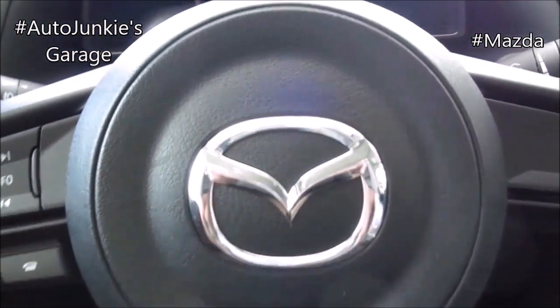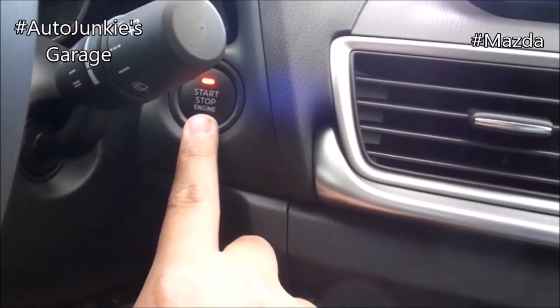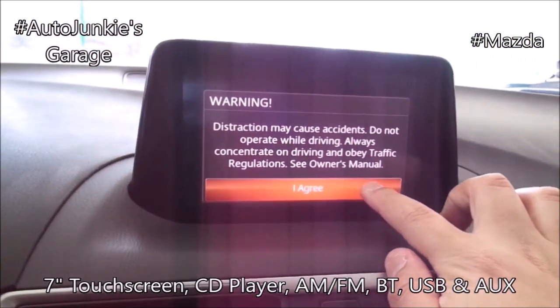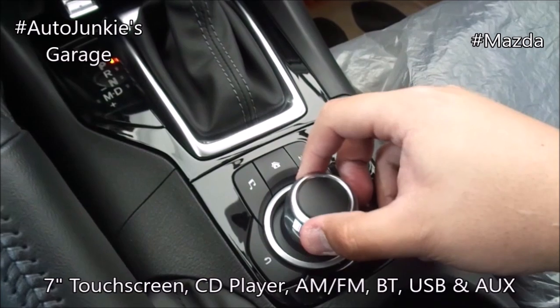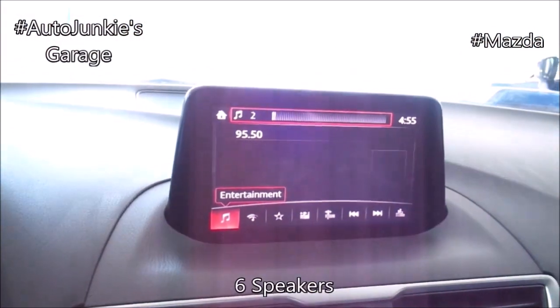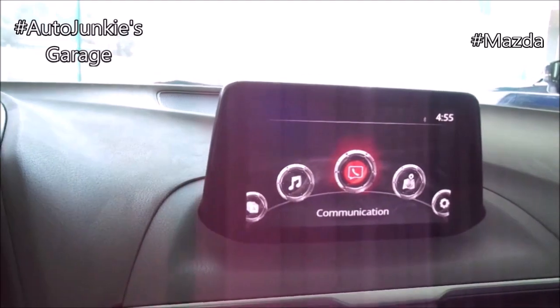Now let's check on the infotainment without switching the engine on. It's a push button start, as demonstrated. And of course, it's a touch screen operated, as demonstrated. But you can also use the navigational knob right there. And it also has a CD player, which is right down there.